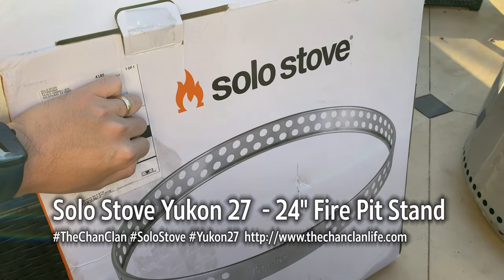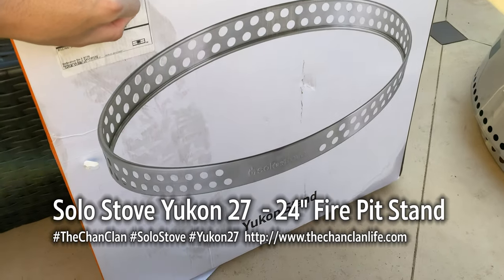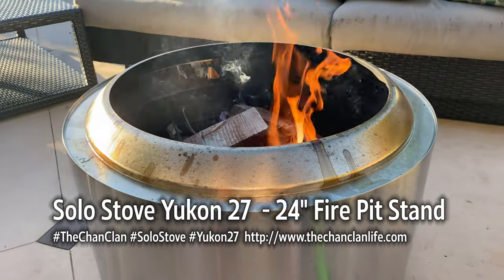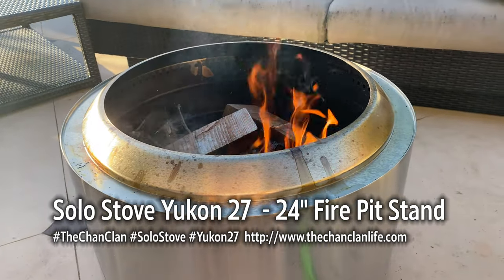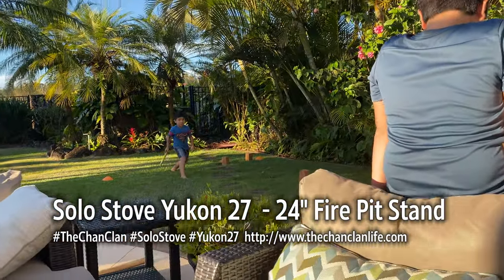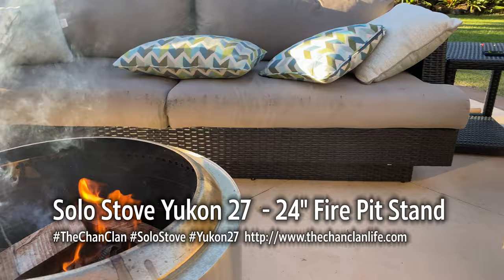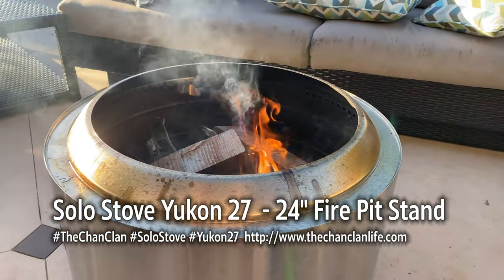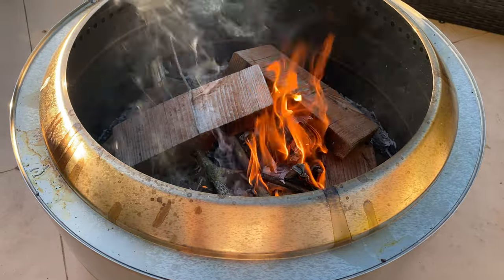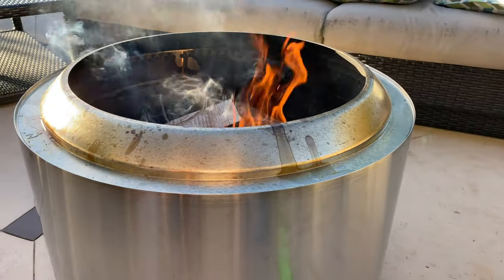Hello everybody, we have the Solo Stove Yukon stand for our Yukon. This is the new 27-inch Yukon — you can check out our link to the Yukon review. We're out here enjoying it, kids are playing viking chess, and we have the Yukon starting up here.